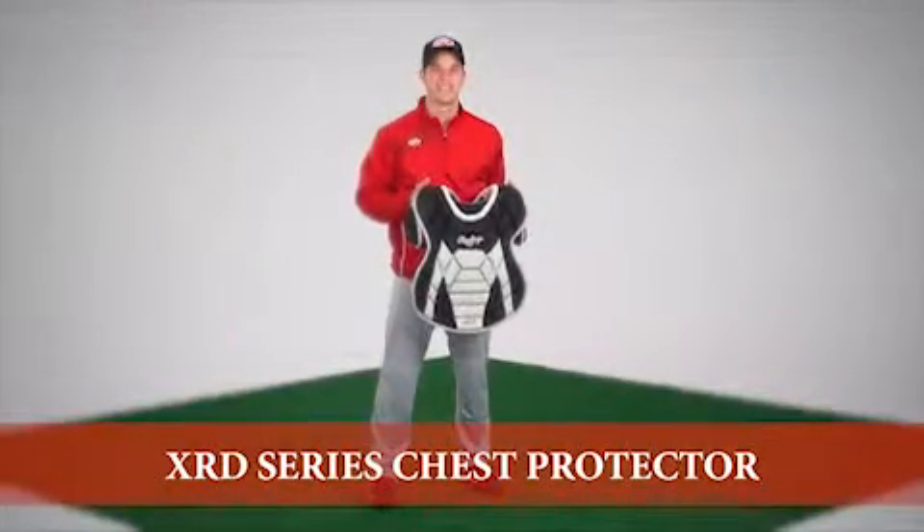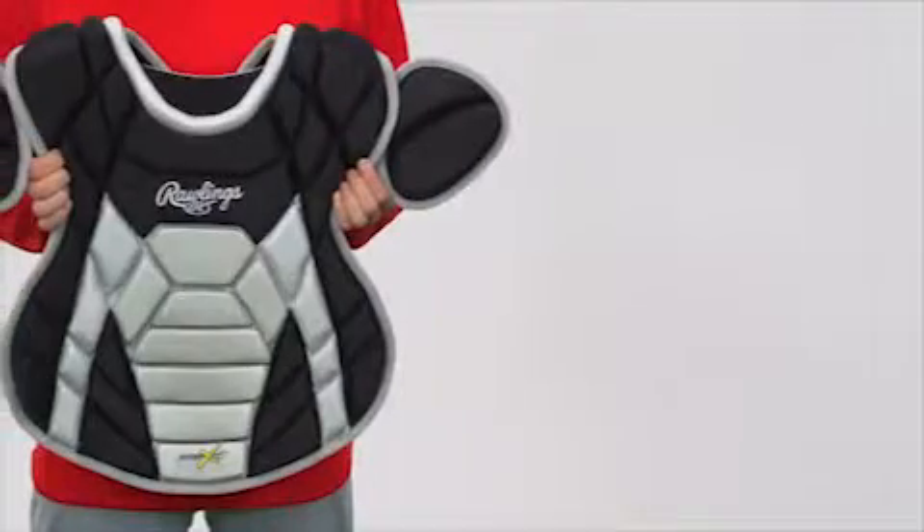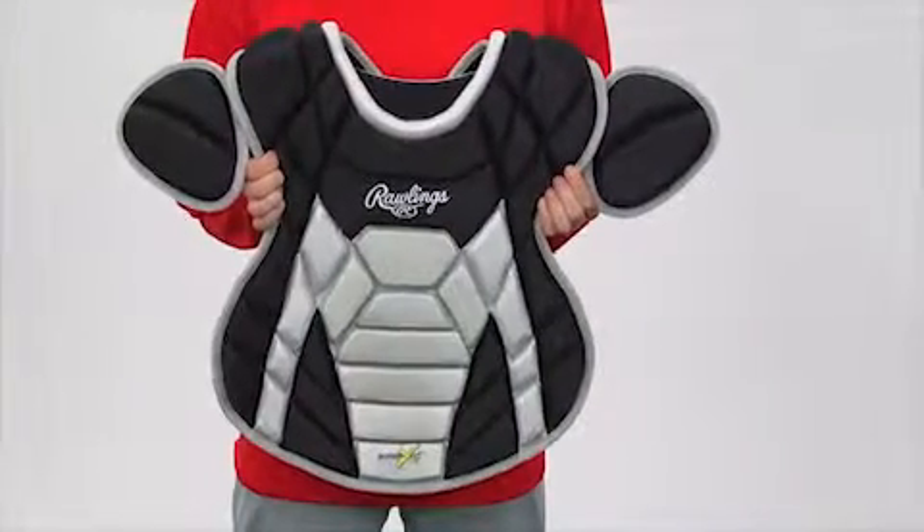Hi, I'm Jake with Rawlings. As an athlete, I know the importance of having the right equipment when taking the field. This is the Rawlings Poron XRD Chest Protector.